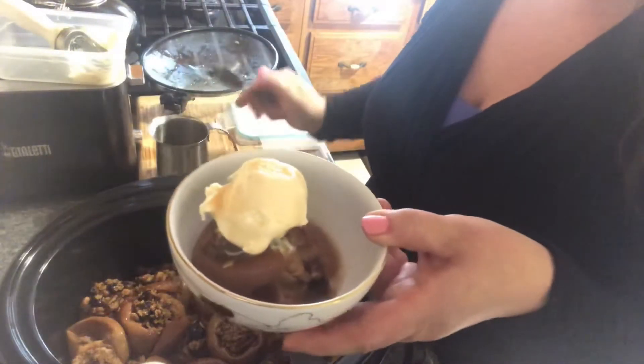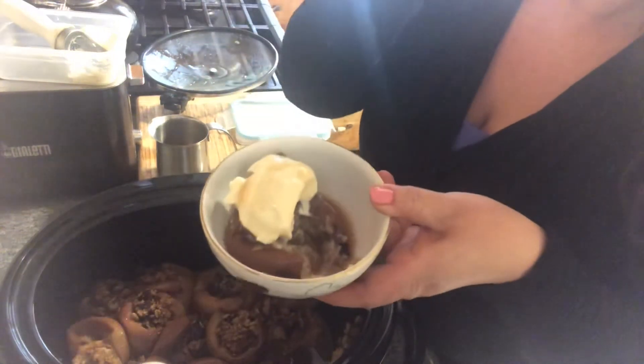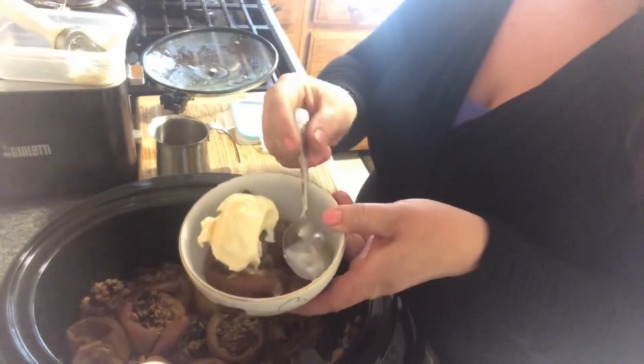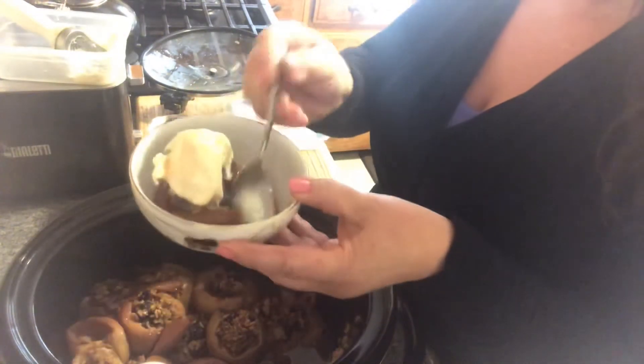It's such a wonderful dessert. This is how I make my stuffed apples — it's absolutely delicious.